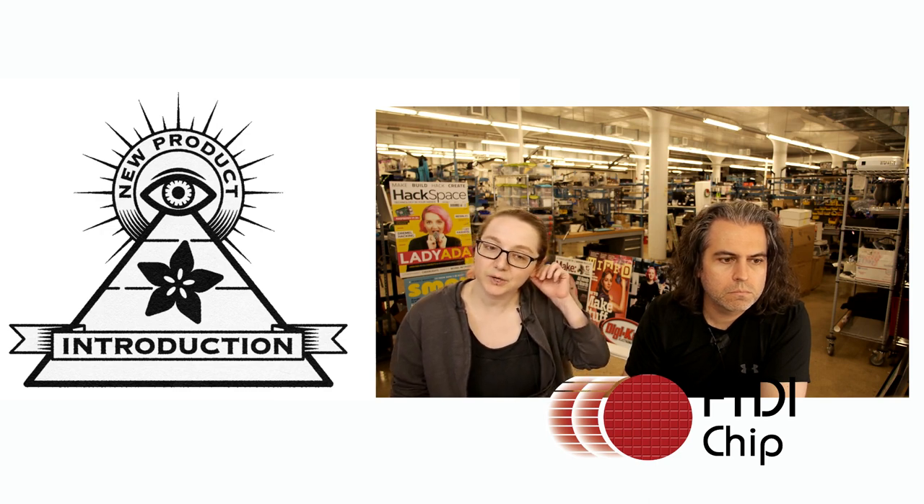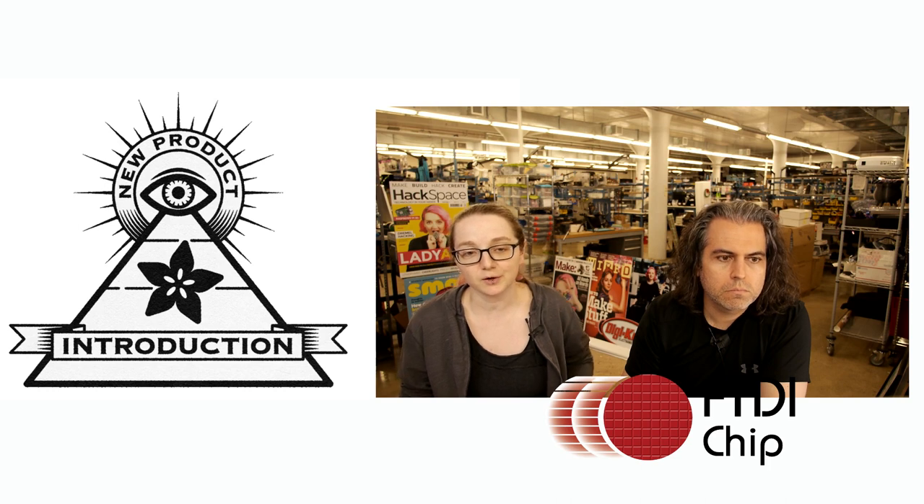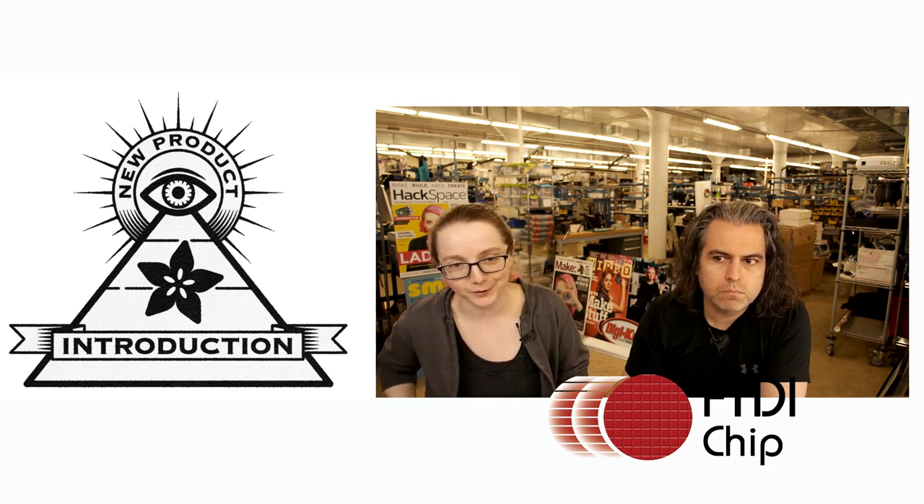They're an awesome company, and we know that the CEO — we interviewed them. Check out our blog. It was many, many years ago, but we did interview them.